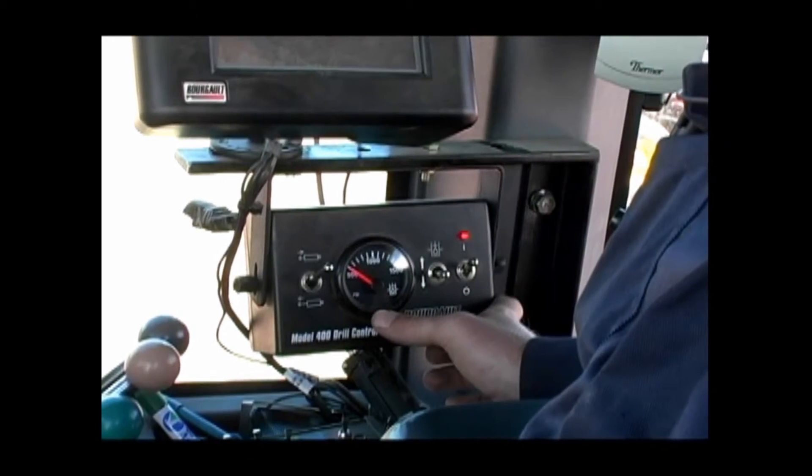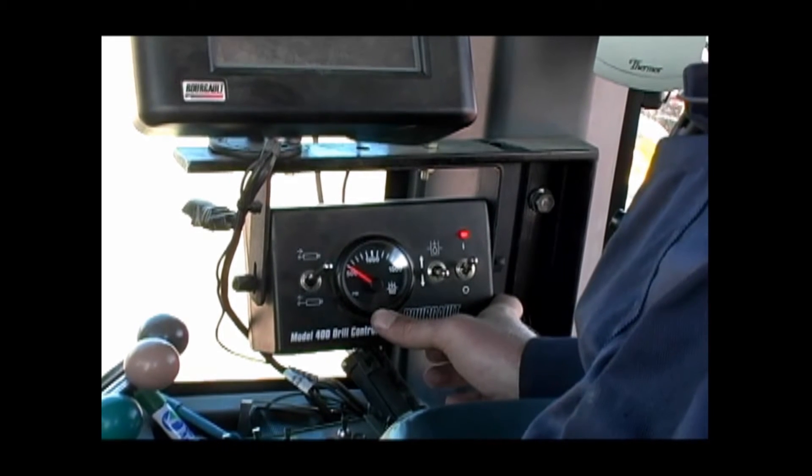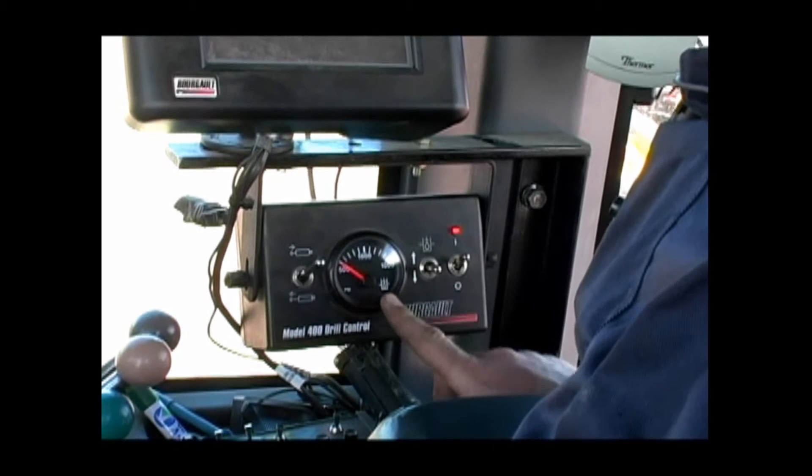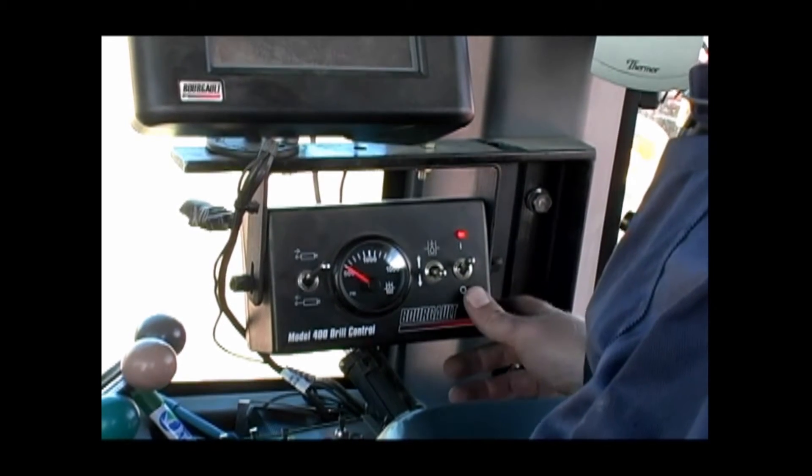Note that the pressure gauge is electric and will retain the last known pressure when power is turned off. This gauge is for reference during operation only when power is on to the control box.